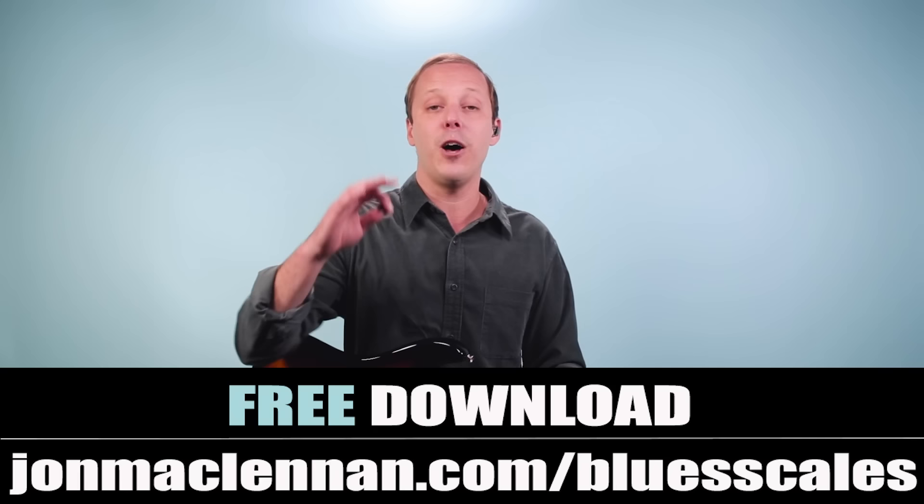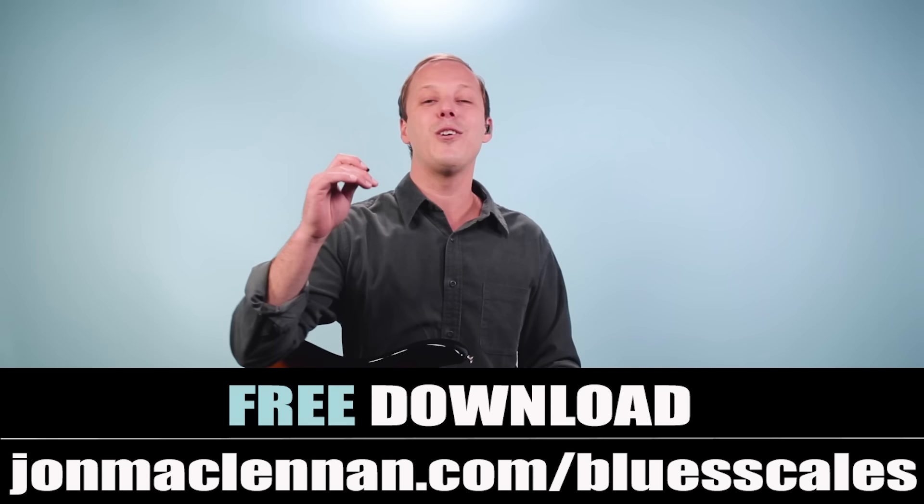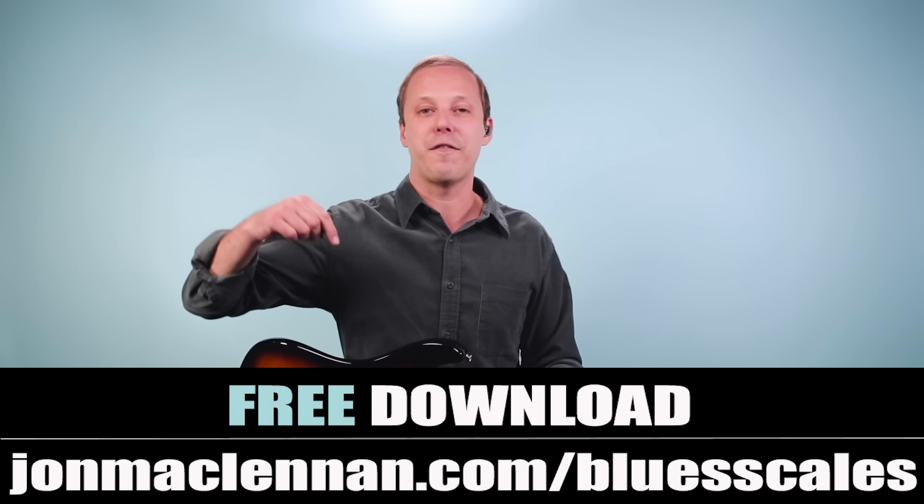So those are the guitar parts I would use to play Sweet Home Alabama. Take your time — there are so many different licks and different variations. Practicing it is really going to help take your blues and rock guitar playing to the next level. To help you connect these scales and patterns so you can start improvising your own licks, grab my free blues scale PDF guide at johnmclennan.com/bluescales or click the first link down below. Thanks for watching, and for more Lynyrd Skynyrd, check out this video next.